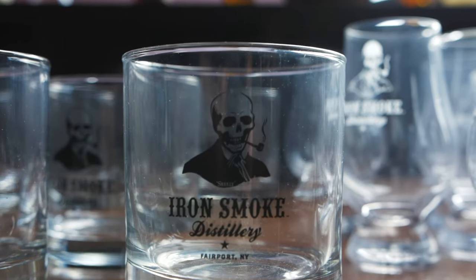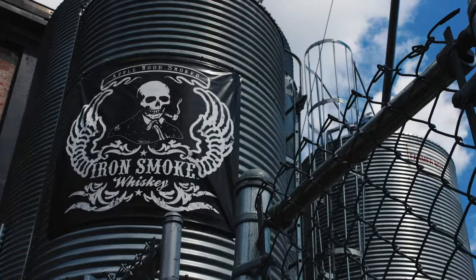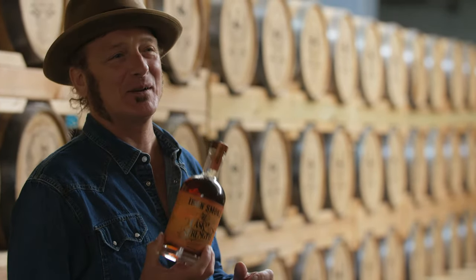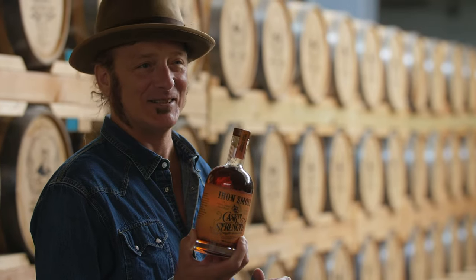All of our bottles and all of our merchandise feature a cantankerous character, and his name is Scully. He's the skull with the pipe that we feature on a lot of our things, but more importantly he's our spirit guide. We ask ourselves: what would Scully do? He's the runner of the ship as we build this legacy for Iron Smoke. He's not necessarily from anywhere in particular and he's really not impressed by too many things except for cask strength — Iron Smoke cask strength bourbon whiskey. Wrap your lips around this and enjoy.